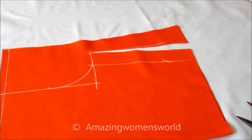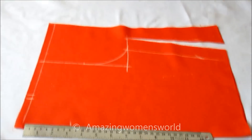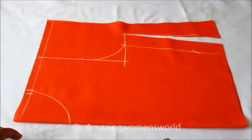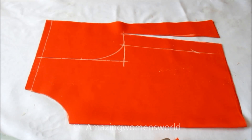The neck depth would be three inches with a U-shaped neckline I'll be marking. Now I'll cut on these marked lines.